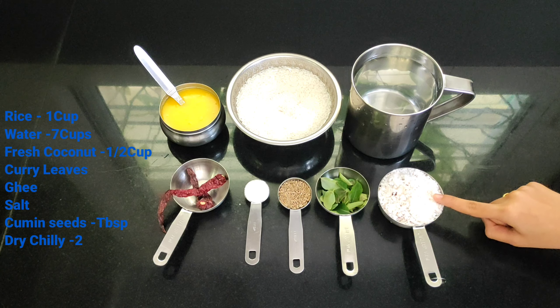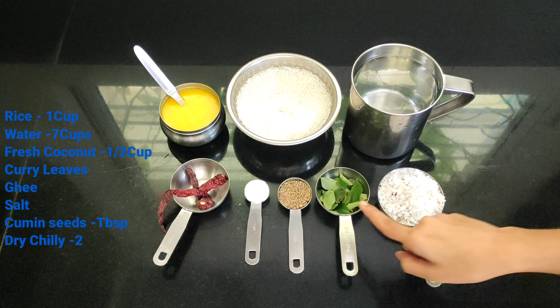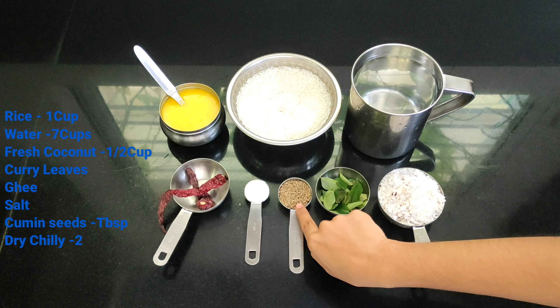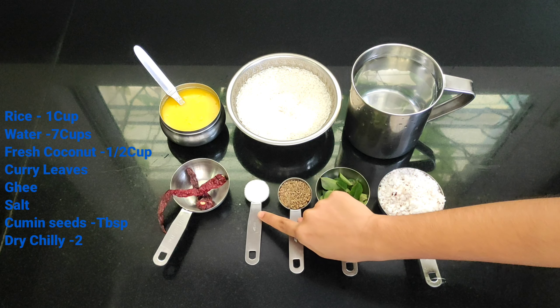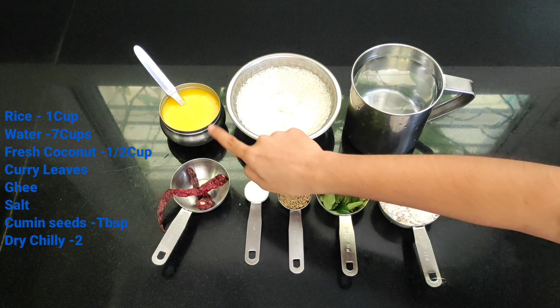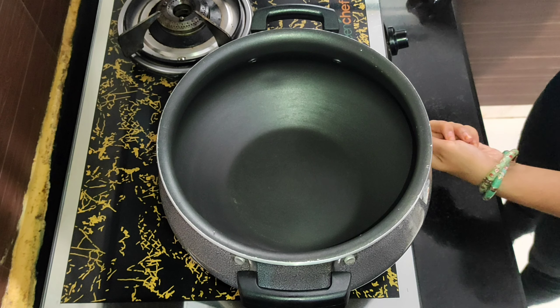Half a cup of coconut — you can also substitute coconut with coconut milk. Curry leaves. Cumin seeds, 1 tablespoon. Salt to taste. 2 dried chillies. And 2 tablespoons of ghee.